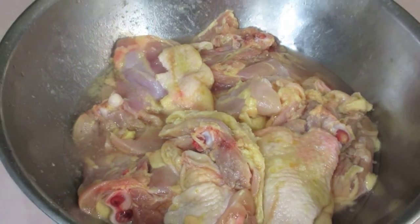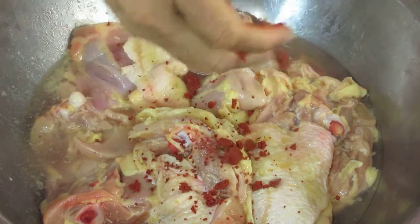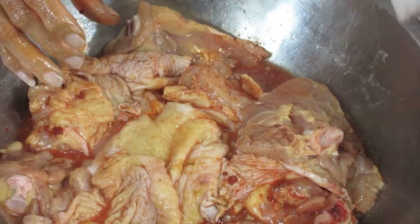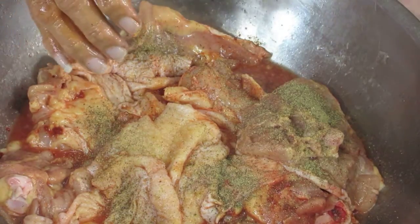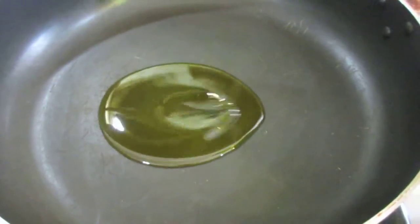I'm choosing to use chicken thighs instead of pork shoulder. I've already washed the thighs in some distilled white vinegar and now I'm adding some achiote, or Belizean ricardo, and I'm rubbing it in. I've already added salt and pepper to one side of the chicken and I'm going to add it to the next side — just rub the ricardo in for color. It stains your hands, but the stain only lasts a couple of days.